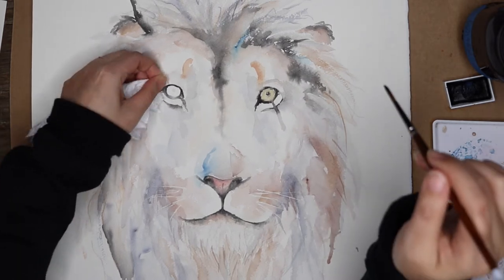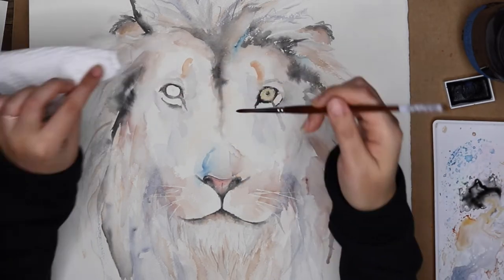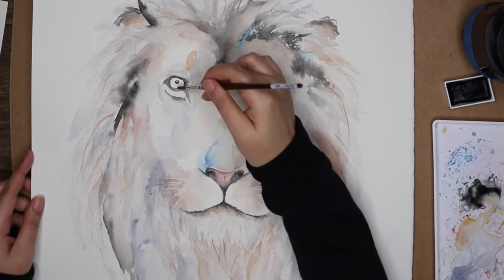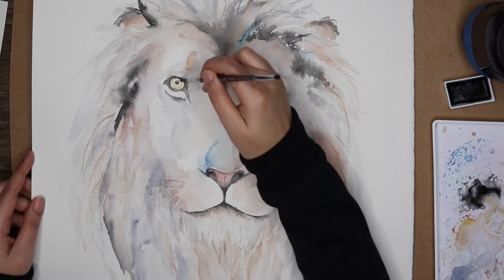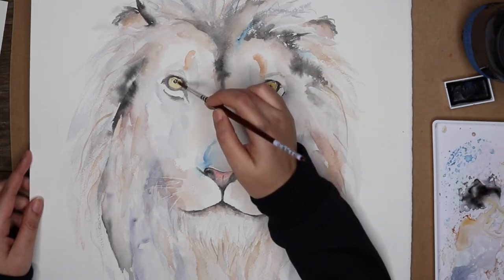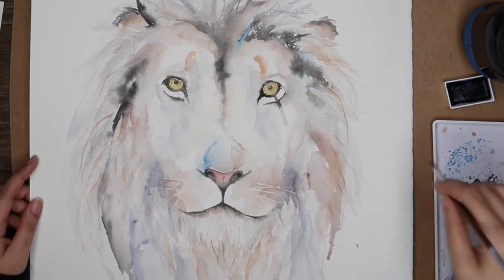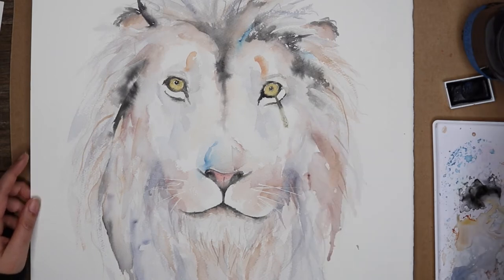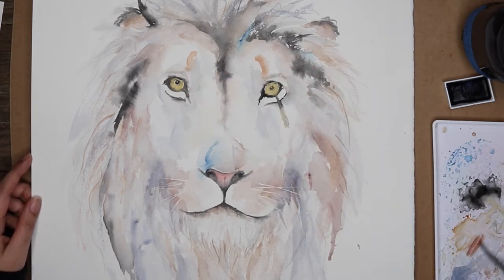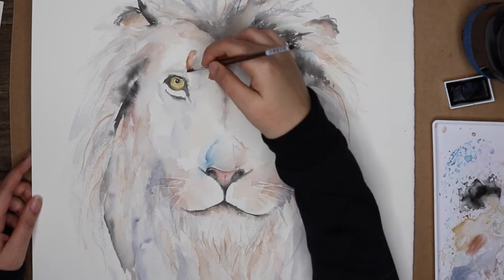Is this one of the first times you've done a portrait of an animal? Definitely not — not for a commission especially. I've done quite a few animal commissions. This one is one of the bigger ones; my commissions range from 8 by 10 inch all the way up to 20 by 30 inch. I've found that I really enjoy painting bigger because it allows me to be a lot more loose and expressive, which is my natural style. I don't tend to paint this big when creating my own work or illustrations for print sales, so this was a nice project.